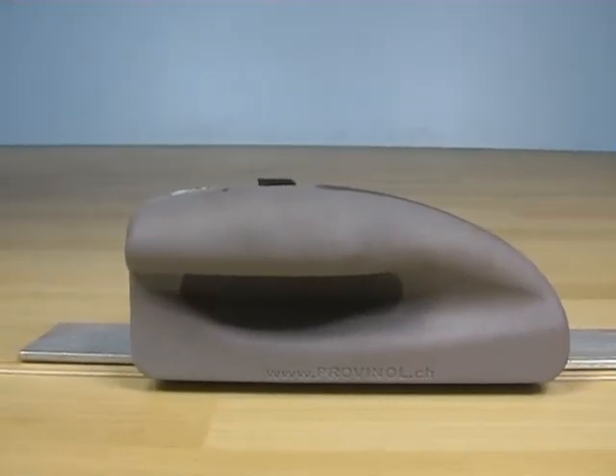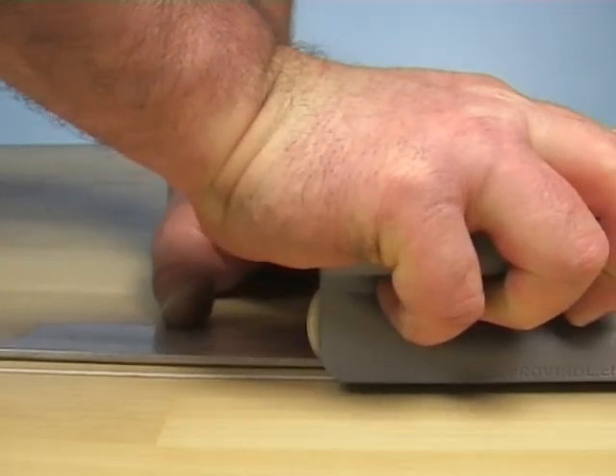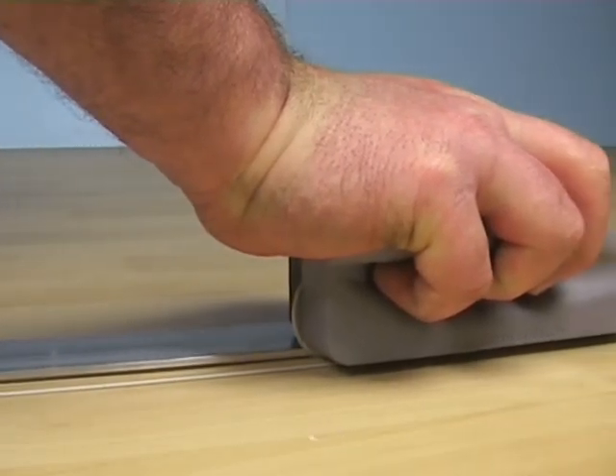A sharp round blade and an infinite adjusting device have been specially developed for the Provenol knife to achieve an exact depth of cut. The overlapping floor layers will be cut in one step by leading the knife alongside a metal bar.